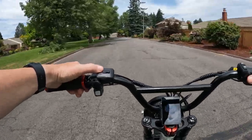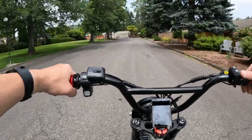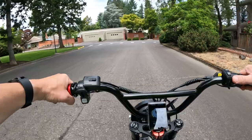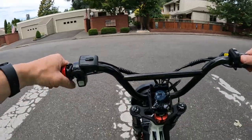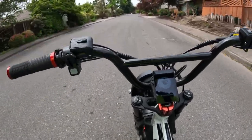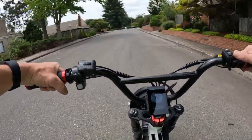Welcome back to the channel. On this video I want to talk about the comparisons between the 2022 Lyric Graffiti and the new 2023 Lyric Graffiti. The one I'm riding right now is the Lyric Graffiti 2022, and they have now sold this bike out and come out with the Lyric Graffiti 2023 version.